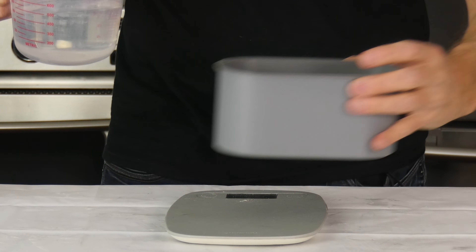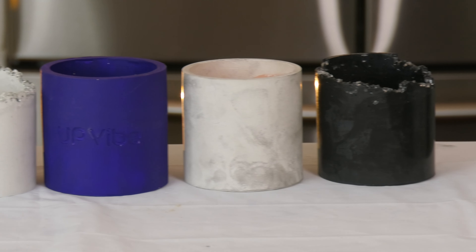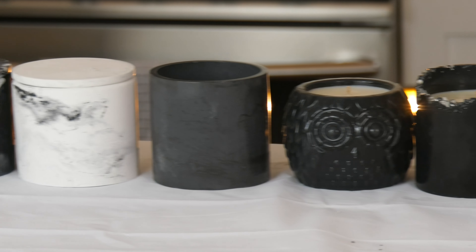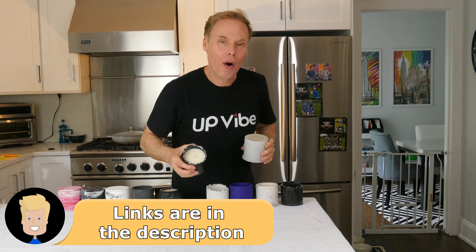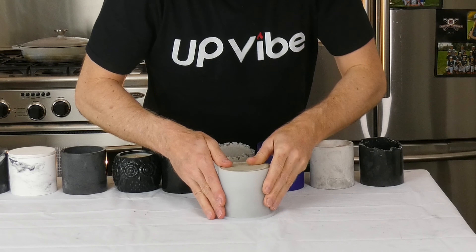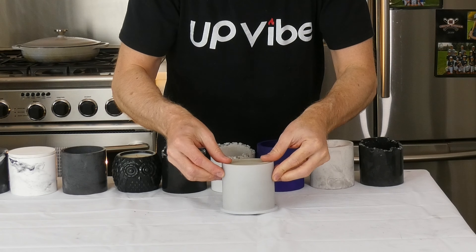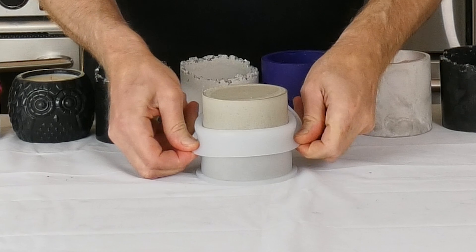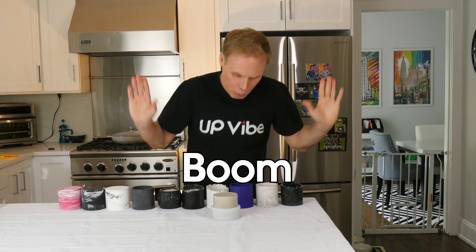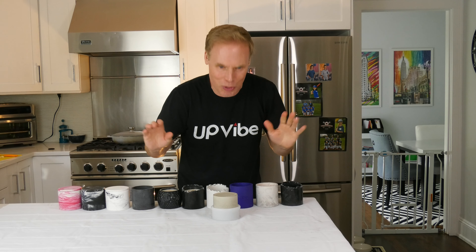Demold your concrete jar. Measure, mix, pour, tap, wait — and now it's time to demold our concrete jar with Cement-All. Take a look at these jars that I've made in the past. These jars were all made with Cement-All, with a little color twist or a little something else. Let's demold our jar — are you ready? First, we're going to fold our mold in half and then roll it down till we get to the bottom. You can already see half of it is already out.